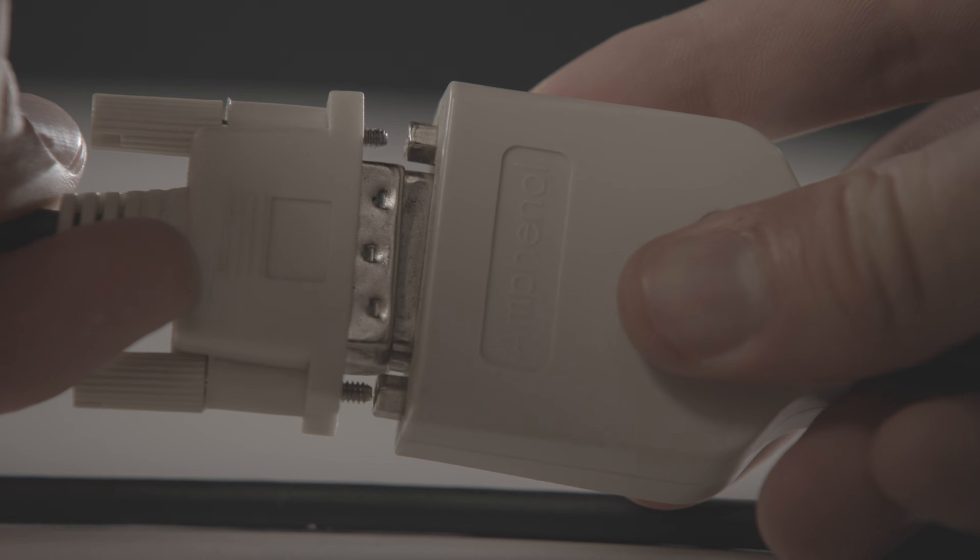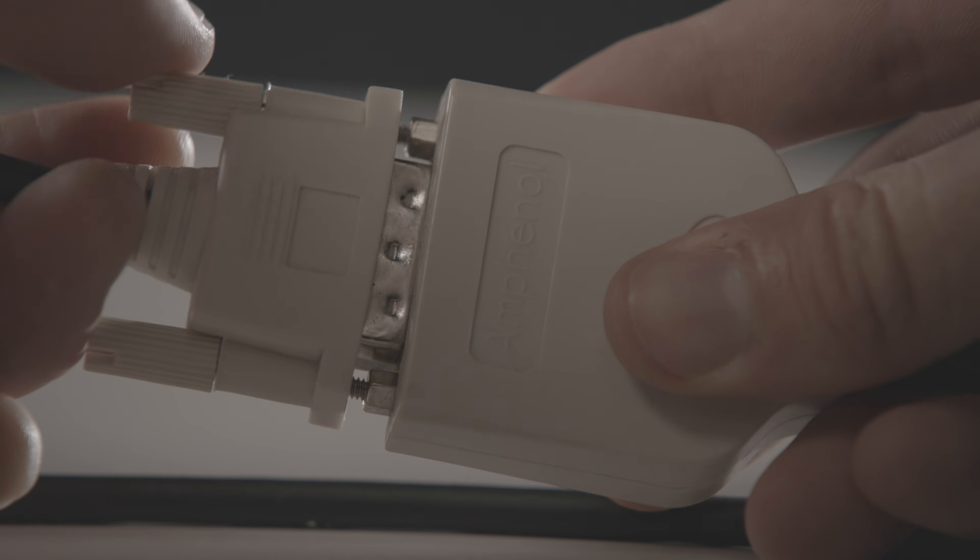You'll notice VGA and DVI have a very unique shape compared to the other cables. To install them, you slide them into the slot, then twist the screws on each side to secure them. Once you know exactly what cable you need, it's time to plug it in. Take one end, plug it into your laptop, then take the other and plug it into the slot on your monitor. On both Windows and Mac, your computer should automatically identify and begin using the new monitor. But don't be surprised if the experience is a bit strange right away.